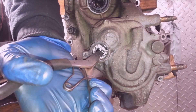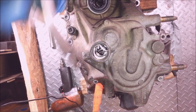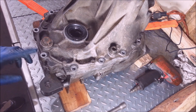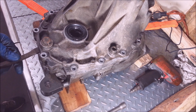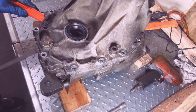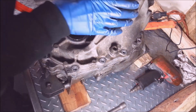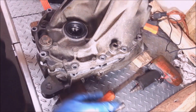You just want to get in here and pry this out — you'll hear it pop. I'm just going to stick this in here carefully. There it goes — you want to try not to damage the sealing surface with any kind of strong tools.